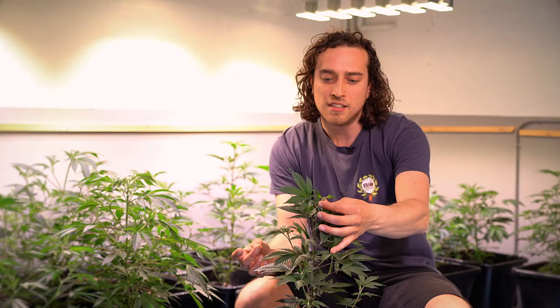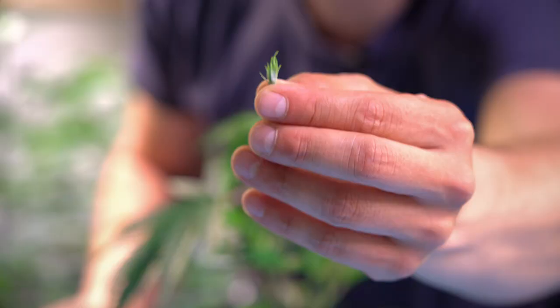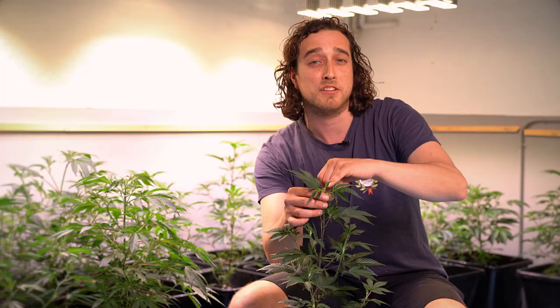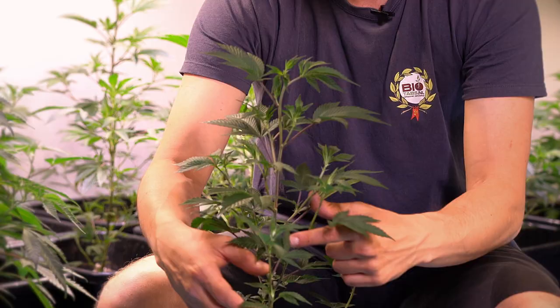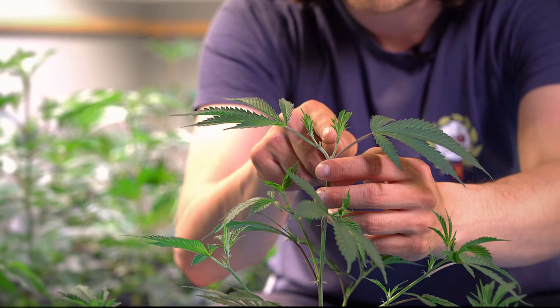You can already see that there are two new internodes that will be the main branches — the main flowers. This would have been one top in the end, but now we have made sure two new side branches will become the main branch. Because you've done this, all the other branches will get a boost to start growing, since the plant has stopped growing at the top and will redirect energy to the other branches.